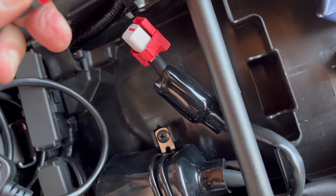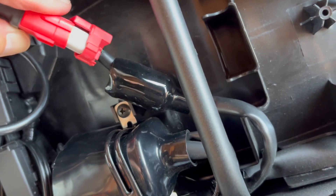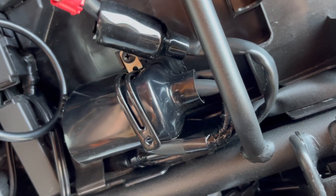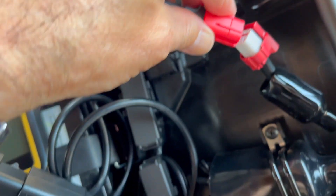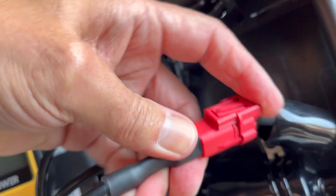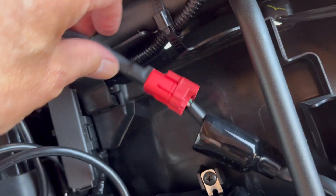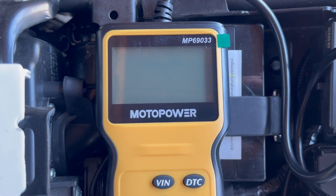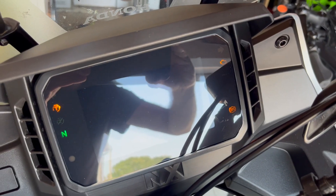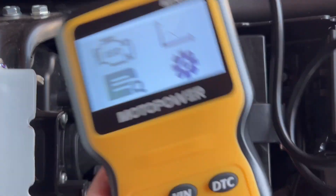I'm going to try plugging this in with one hand. And there you go — that's now plugged in and locked. This is the device here, so we're going to turn the bike on. Remember, this device has no batteries but it is powered from the socket — and there it is.